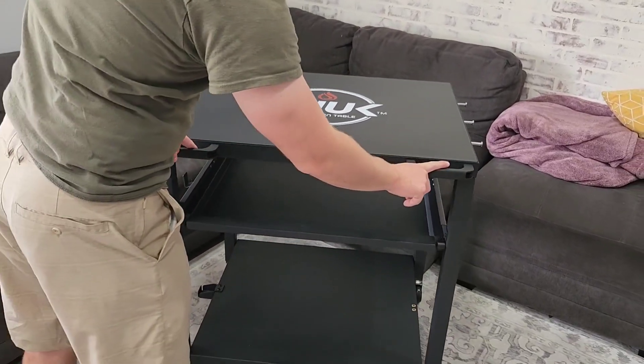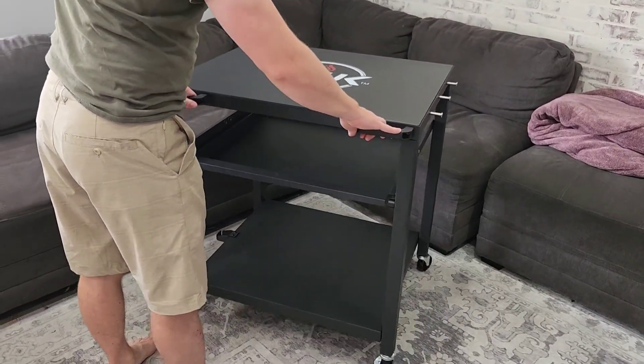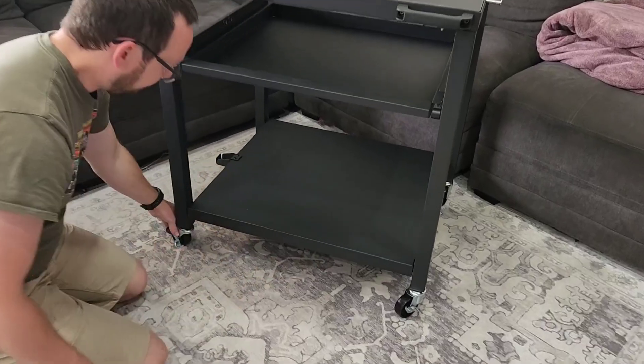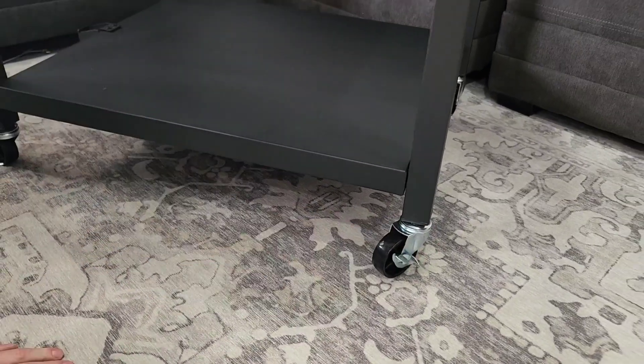These handles are really nice — they screwed in, they're sturdy and stable. It makes it easy to roll around because of the casters, the wheels on the bottom. The front two have brakes so you can lock it or leave it unlocked for free rolling.